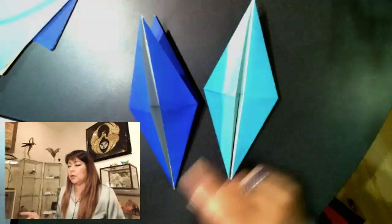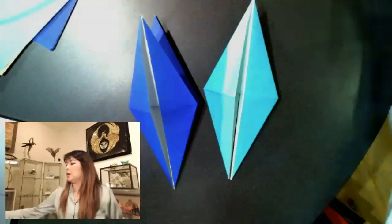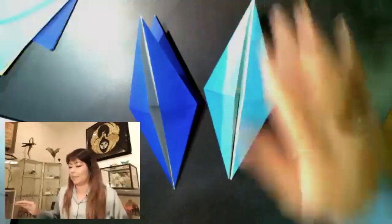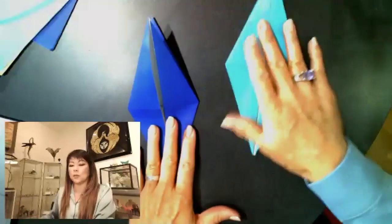So now we're going to pick one — the one you want for the crane — and put the one for the dragon aside. I'm going to use this one for my dragon, so I'll put that aside, and this is what I'm going to use for my crane.